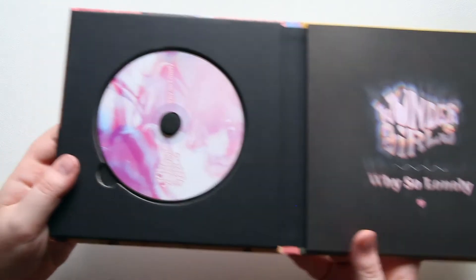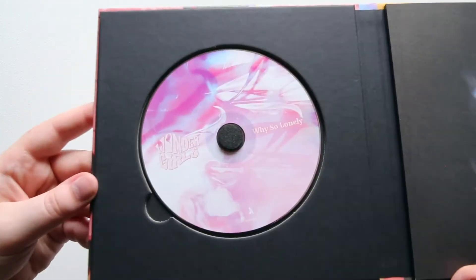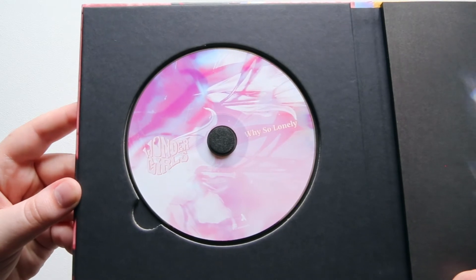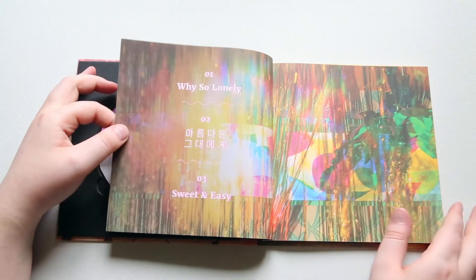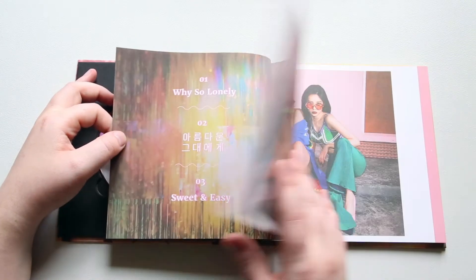Here's the CD. That's how they went kind of retro with their whole concept. It's something different.